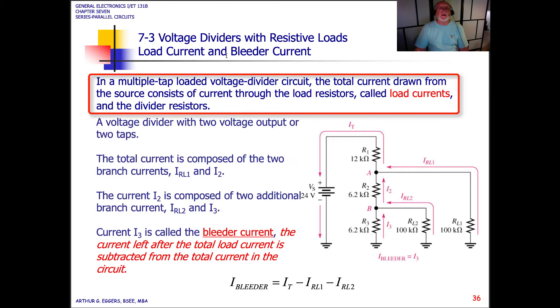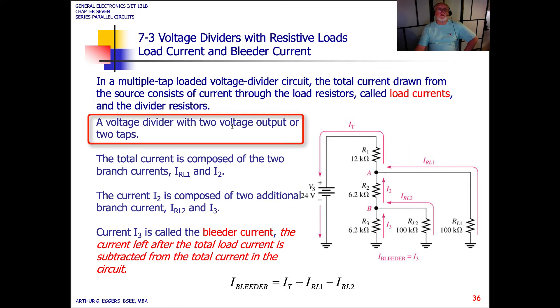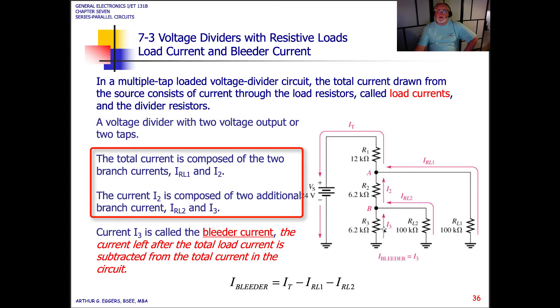Now, taking a look at voltage dividers with a current load and a bleeder current. In a multiple-tap loaded voltage divider circuit, the total current drawn from the source consists of current through the load resistors — called load currents — and the divider resistors. A voltage divider with two voltage outputs, or two taps, has load one and load two as shown in the diagram.